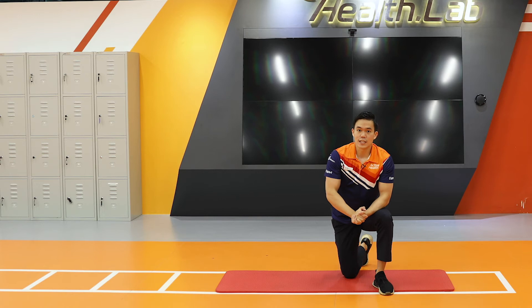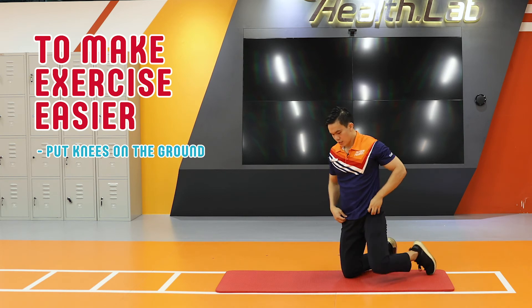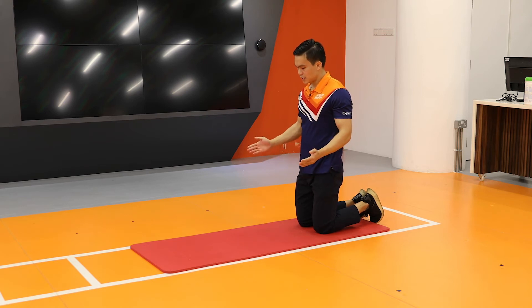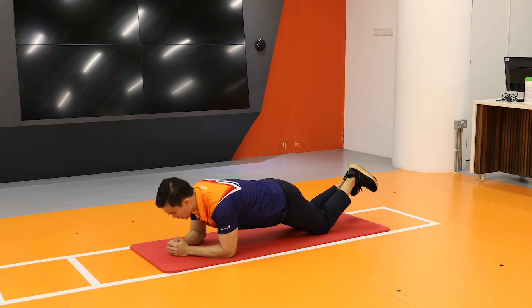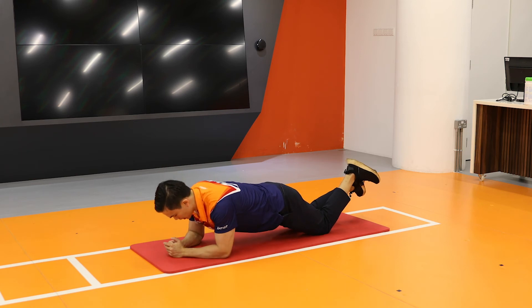Now for those of you who find that this is too difficult, what you can do is put your knees on the ground as you do this exercise. Knees together, same position on the ground, still maintaining that straight body from your head to your shoulders, to your trunk, to your knees. Likewise, go up and down.